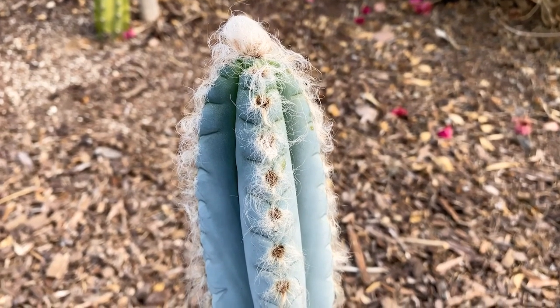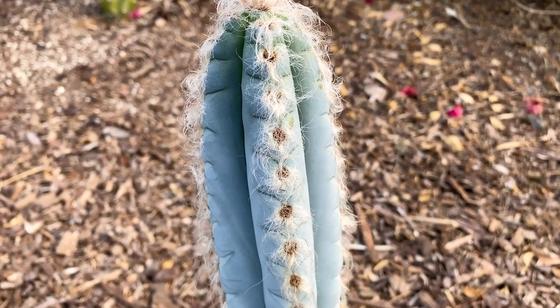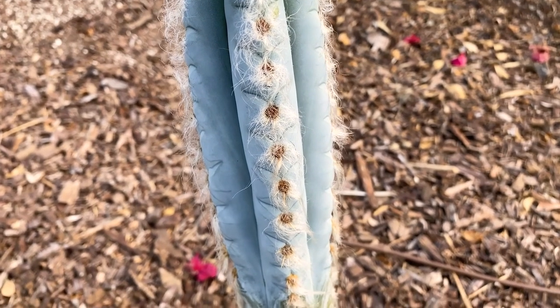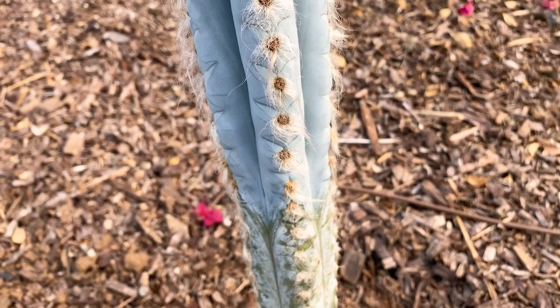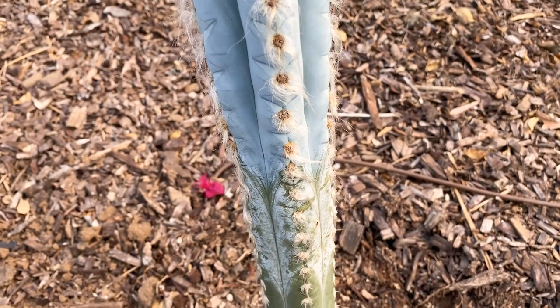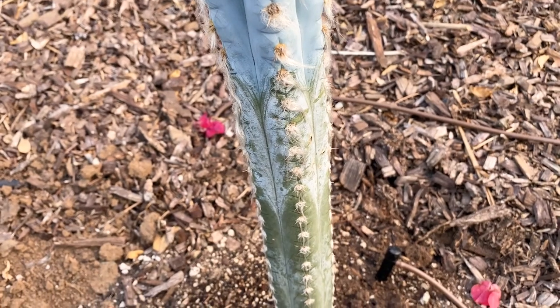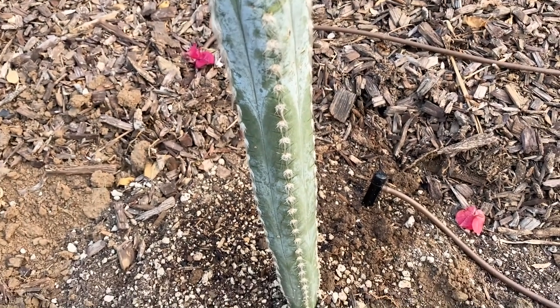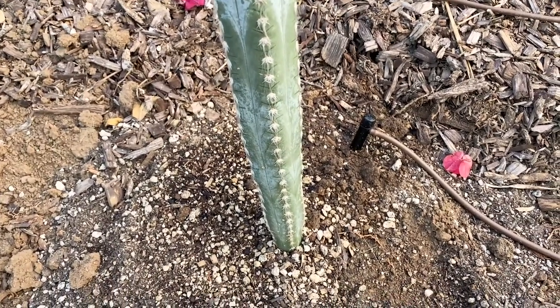Good morning — this is Paul, and thanks for checking out this stunning Pilocereus leucocephalus, also known as Pilocereus palmerii, the woolly torch cactus, or the old man cactus of Mexico. It's actually native to not just Mexico but Guatemala, Honduras, and Nicaragua — that's probably why it has so many different names due to its wide distribution.